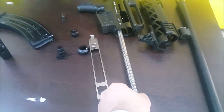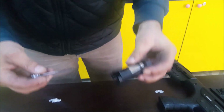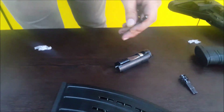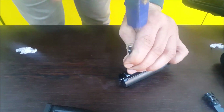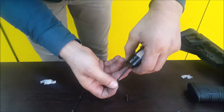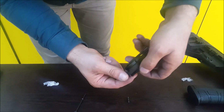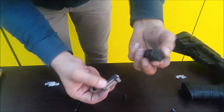This is the action spring; if you would like to clean, you can take this out as well. How to take out the firing pin: there is a pin here, just push it down. Take out the firing spring and firing pin, and lock out. It's very simple.